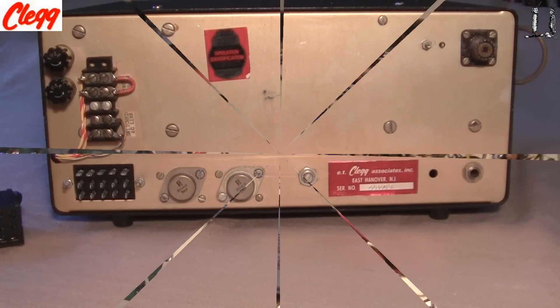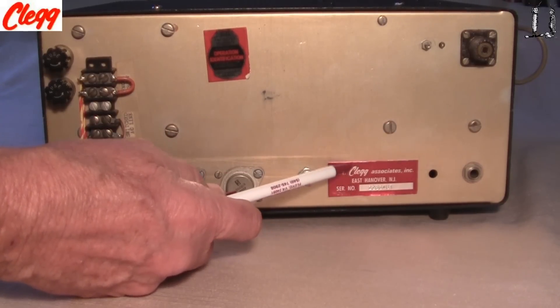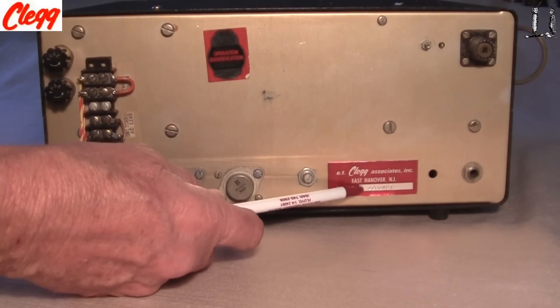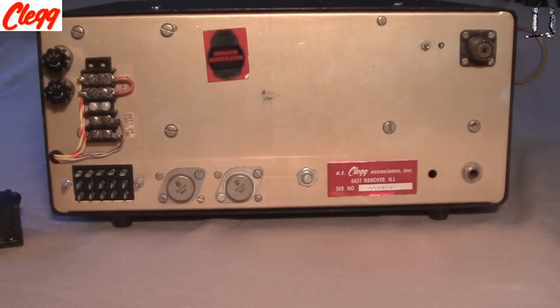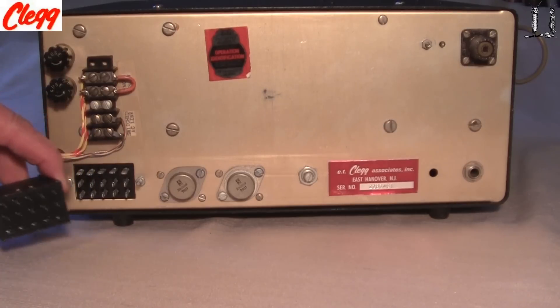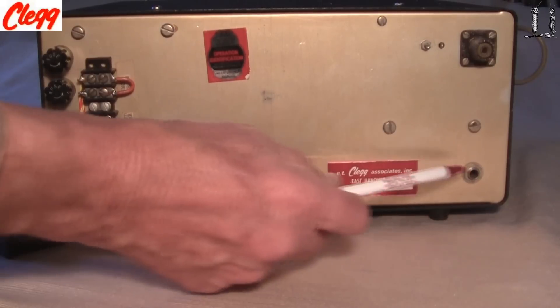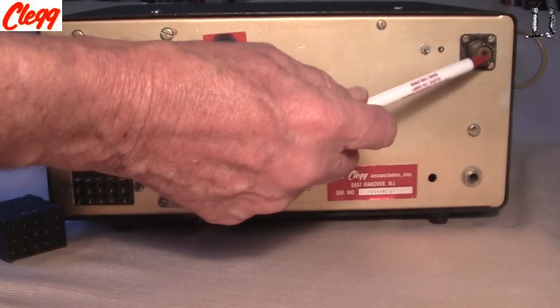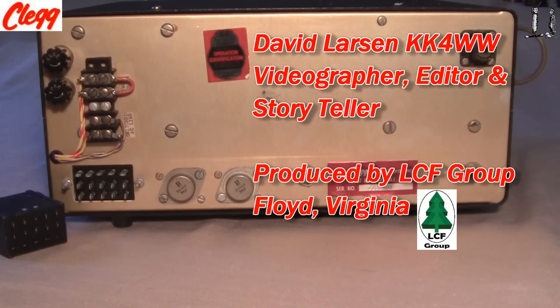The back of the Clegg 22 is pretty simple. This unit is a Clegg, serial number 22860481. Looking at the back side: here's some of your AC control switching, remote switching, fuses, the power connector, and the audio connector — all connected through this connector and these connections on the Molex connector. There's an audio gain control, key for transmission, connection for the antenna, and a couple of power transistors here on the back.